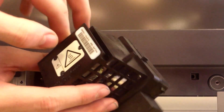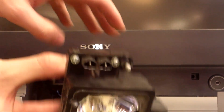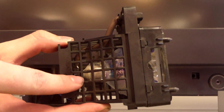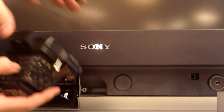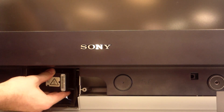To replace the bulb, you simply remove these screws and open up the housing. Pull the bulb part out of the housing and insert your new replacement bulb. Put the housing back together and install it back into the TV the same way you got it out.